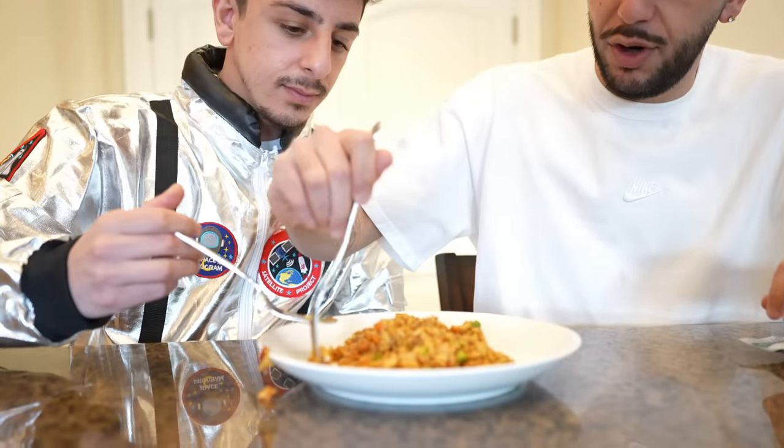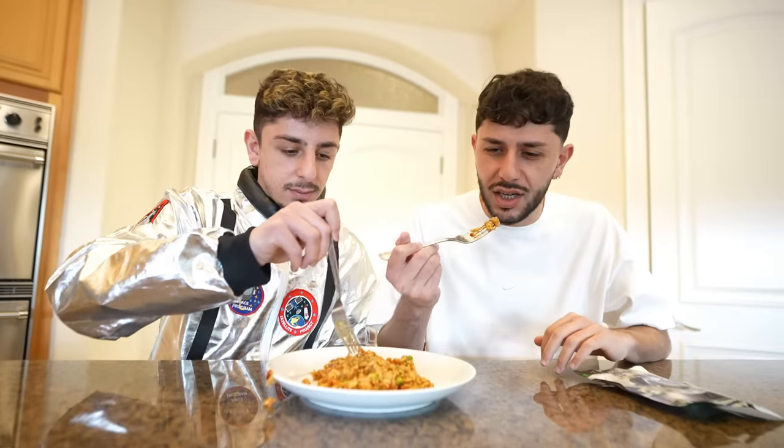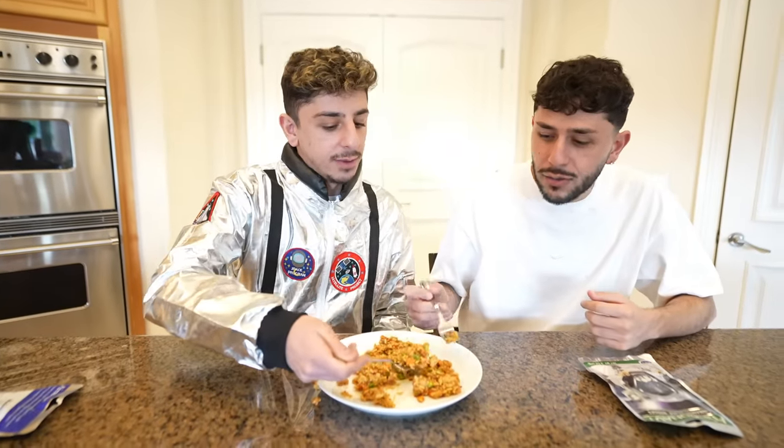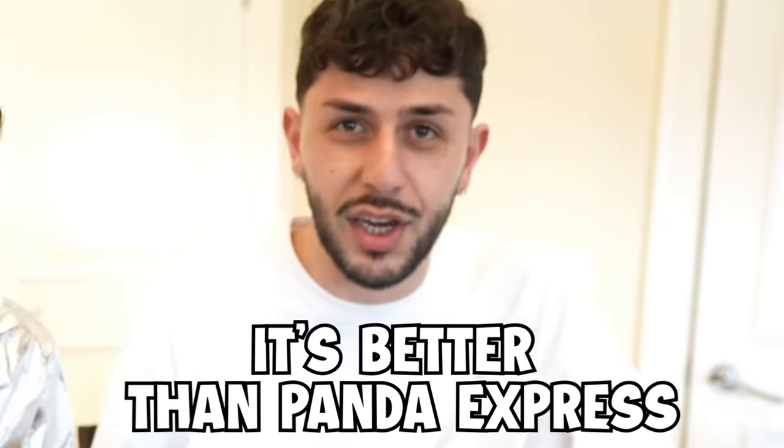I want to try the chicken by itself — I want to see how the quality of this chicken is. It's good. Call me crazy, but I'll give it like an 8. I was going to say around an 8 or a 9 for me. That's good. It's better than Panda Express.